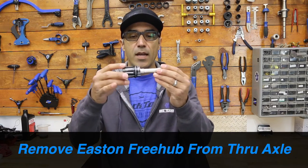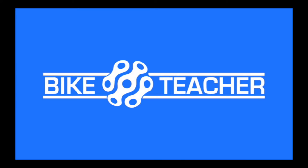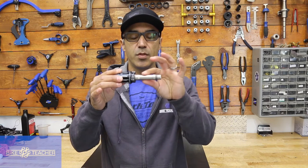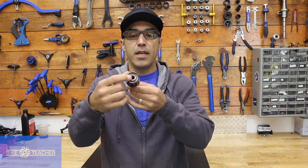I'm going to show you how to remove your freehub body off of your thru axle. Right now it's pushed on there basically with friction, so there's nothing on this side — it's just going to slide open. There's nothing we have to remove here.